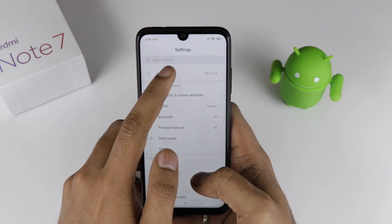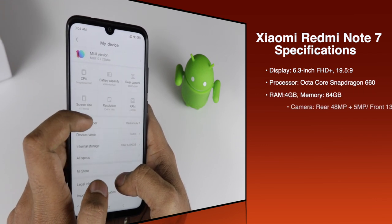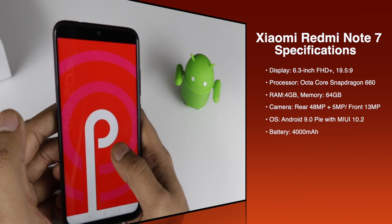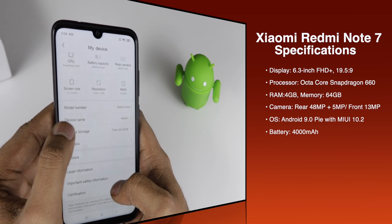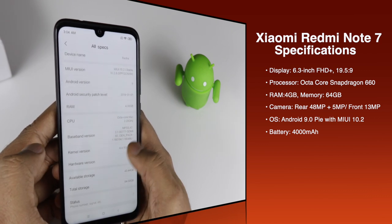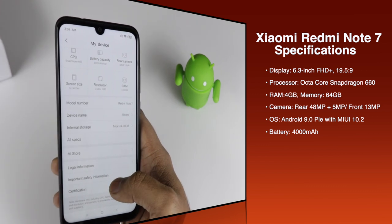Now talking about the hardware specs of the device: it has a 6.3-inch Full HD+ display with a 19.5:9 aspect ratio. The processor is an octa-core Snapdragon 660. It comes with 4GB of RAM and 64GB of internal storage. It is running on Android 9.0 Pie with MIUI 10.2. The battery is 4000 mAh. The rear camera is 48 plus 5 megapixels, and the front camera is 13 megapixels, which is definitely incredible. Sample pictures will be shared.